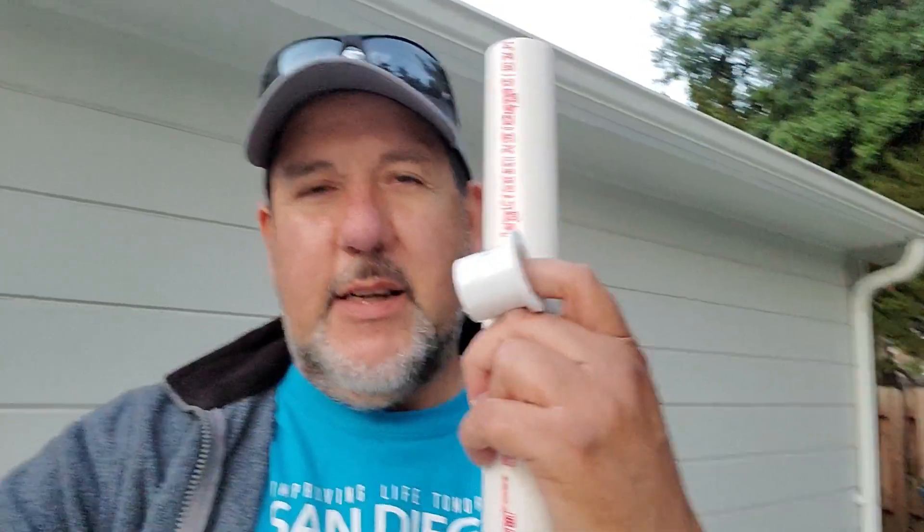Howdy folks, we're going to turn this inch-and-a-quarter PVC pipe and a couple of end plugs into a 40-meter coil suitable for the MFJ 1979 quarter-wave whip. So let's get over to the bench and check it out.